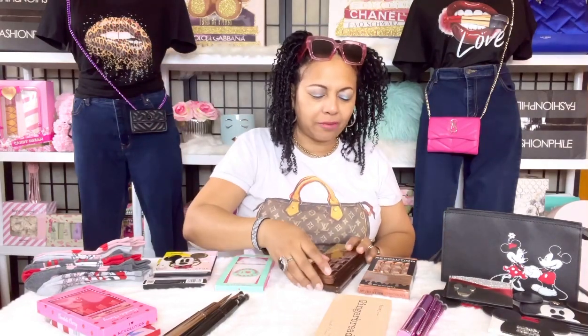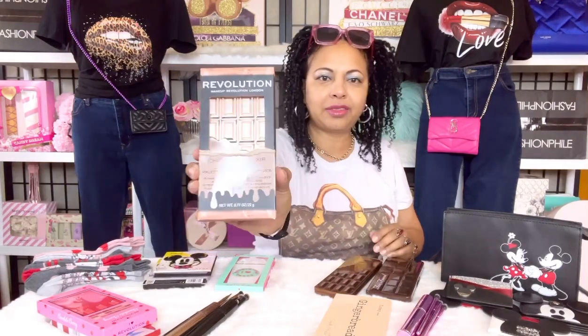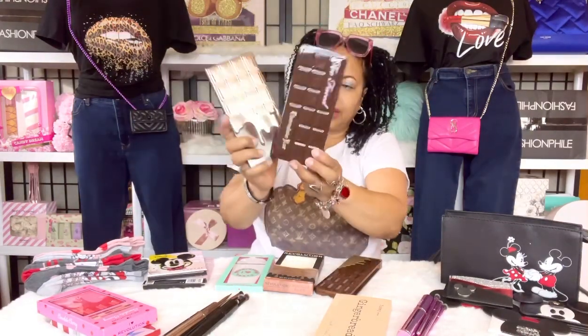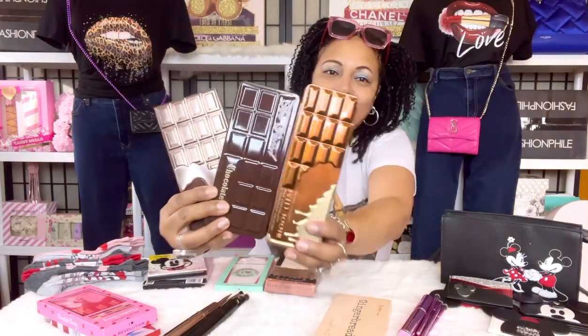Next we have Revolution's version of the Chocolate Bar palette by Too Faced. These are also nice.